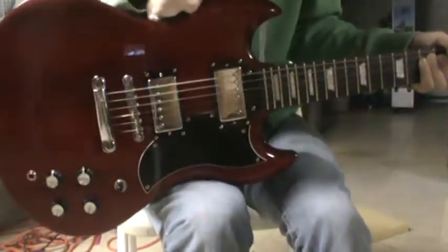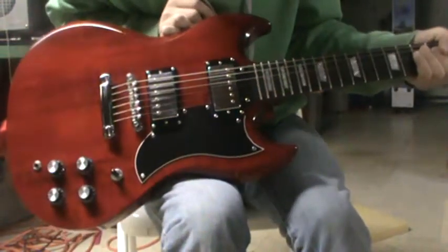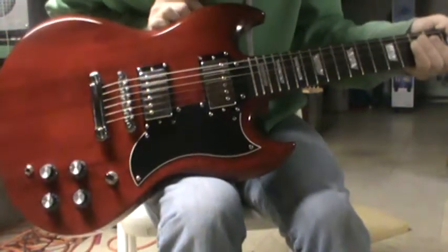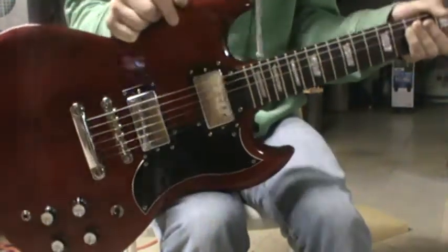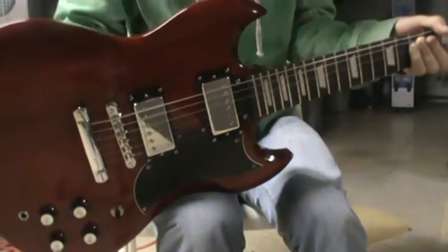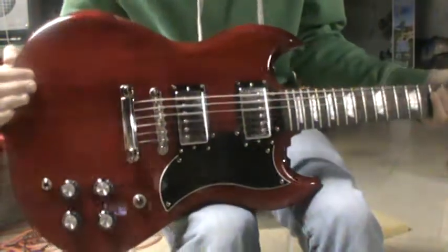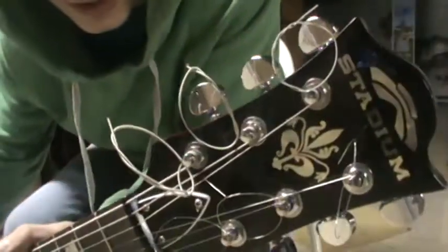CrazySkater96 here. I was asked what kind of guitar I have in a couple of the comments in my videos, and I've been asked to kind of review this guitar. Obviously you can see that this is an SG. It is not a Gibson nor an Epiphone — it is actually Stadium.